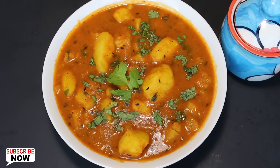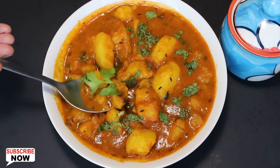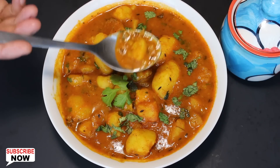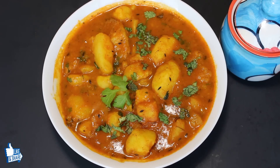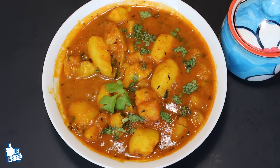Aloo sabzi is looking really good with a dried reddish color and texture of gravy. This aloo curry usually goes well with puri, paratha or roti. It's easy, quick to make and also tastes yummy. So try this version of aloo ki sabzi at home.